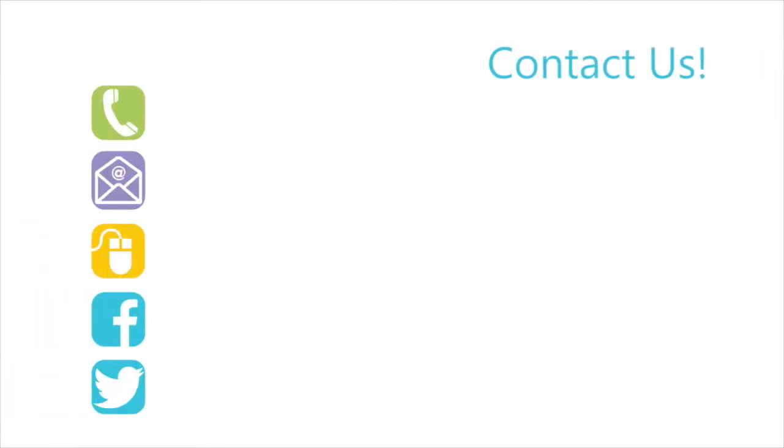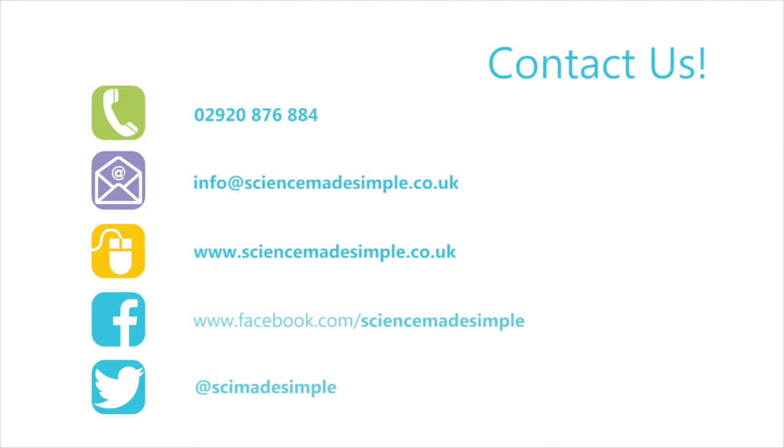For more information on our live interactive science and engineering shows, check out our website and connect with us through Facebook and Twitter.